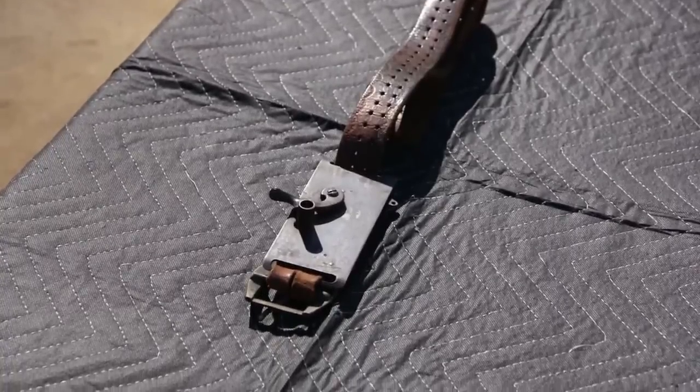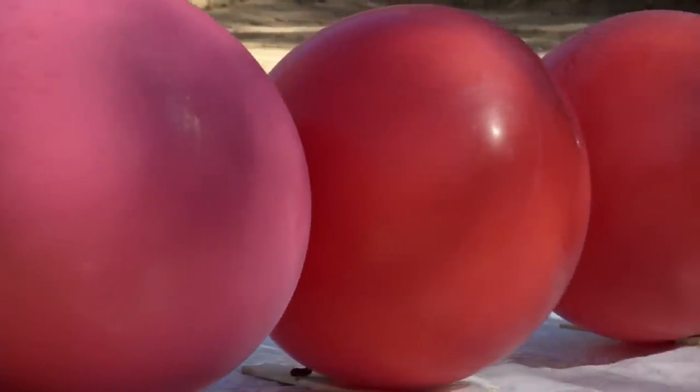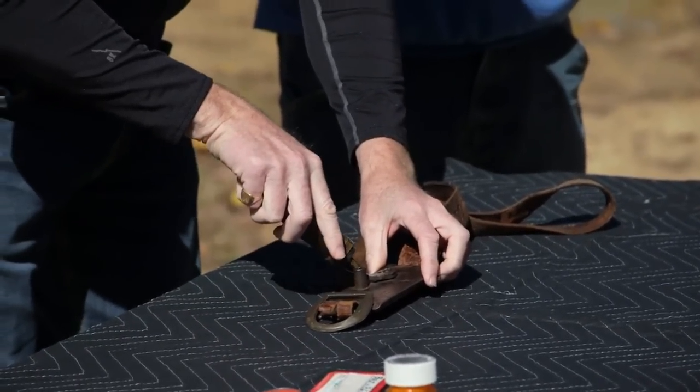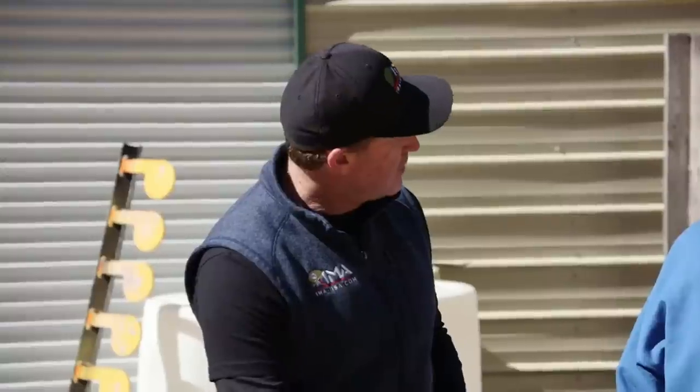So I set up three big balloons so I wouldn't miss, even though I'm going to be very close. I think even with this wind you should be a good shot today. I hope so. So I brought some supplies: I have black powder, I have 36 round lead balls which will be the projectile, and I have some grease — the grease is actually going to help me keep the powder and the ball in.